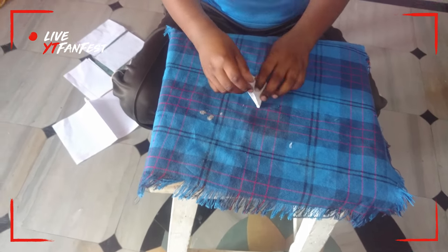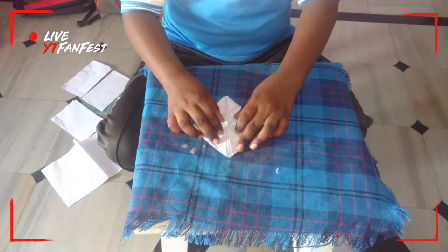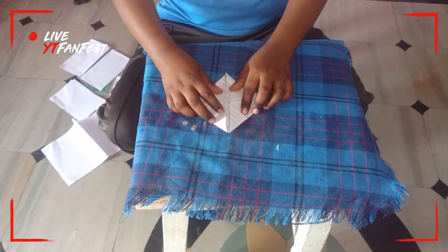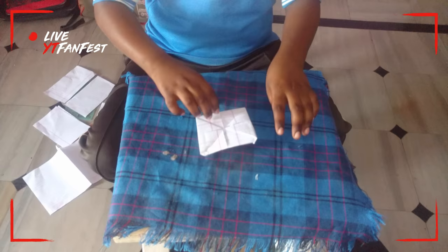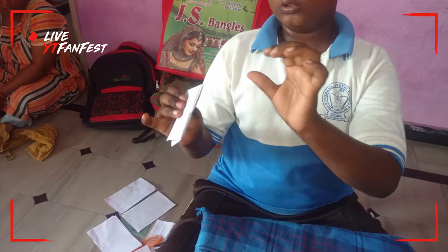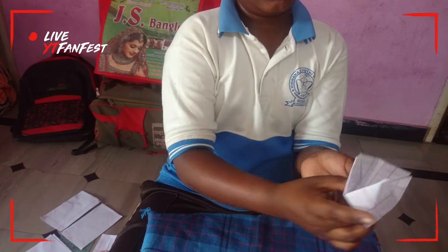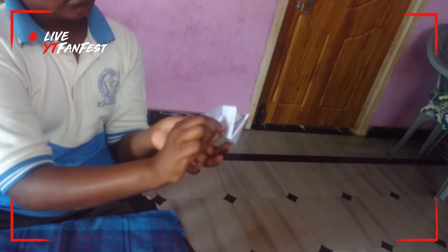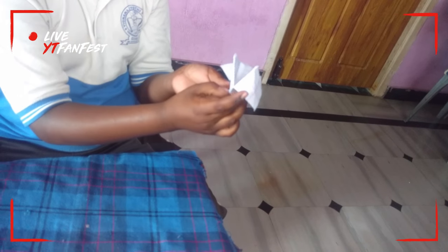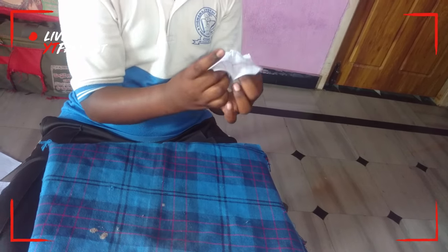Now we fold. Now we come to this one — we want to join nicely. Here, we want to measure like this and now it will be over. Like that it will come. We want to fold like that, and now we want to fold again. Here one, here one, here also one, and here also one. Now here one, here one, here also one. Okay, we got four sides to play.